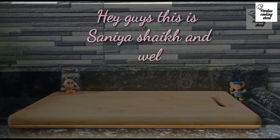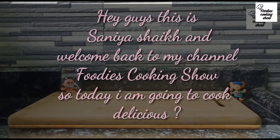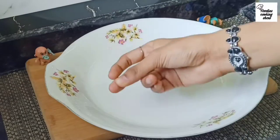Hey guys, this is Ania shake, welcome back to my channel Foodie Suking Show. Today we are going to make Manchurian. If you want to see this video in English, there is a link in the description and comment box — you can watch it from there.